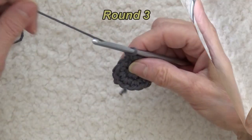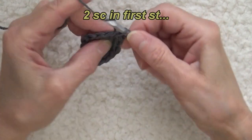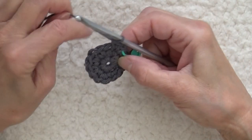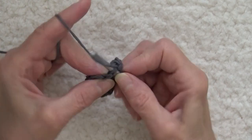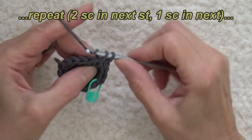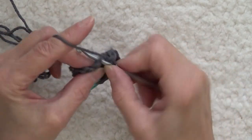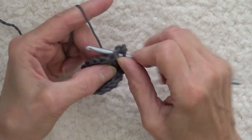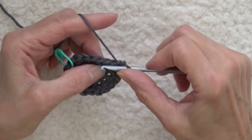One, two. I'm going to work two single crochets in every stitch around. I'm going to start my next round and in the very first stitch I am going to put two single crochets. Now I'm going to count back and I'm going to mark the first single crochet so I know when to end. So now I'm going to work one single crochet in the next stitch, two in the next, one in the next, two, and then one. I'm increasing every other stitch. I will have 21 stitches at the end of the round.